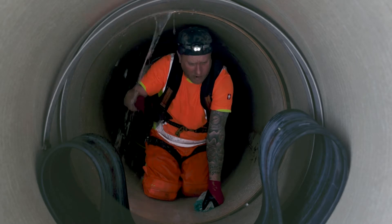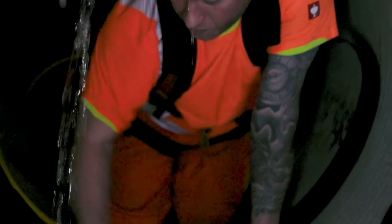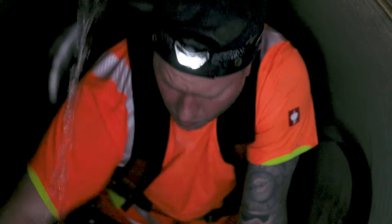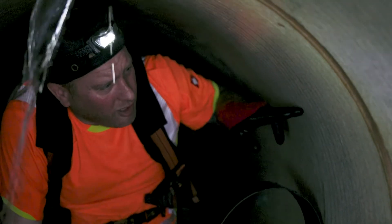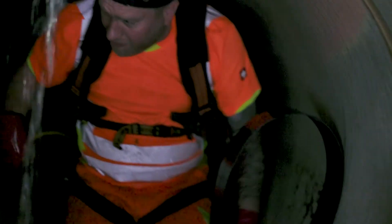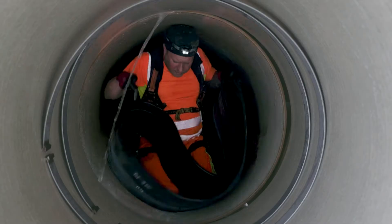First thing we need to do inside the pipeline — as you can see we've got a leaking joint with lots of ground water coming in. We've got to get it clean, so we give it a rub down. This is a GRP pipe, so it's a lovely material to work with. We're looking for any high spots, any cracks in the material, and any point loading from the outside where they've bladed the pipe.